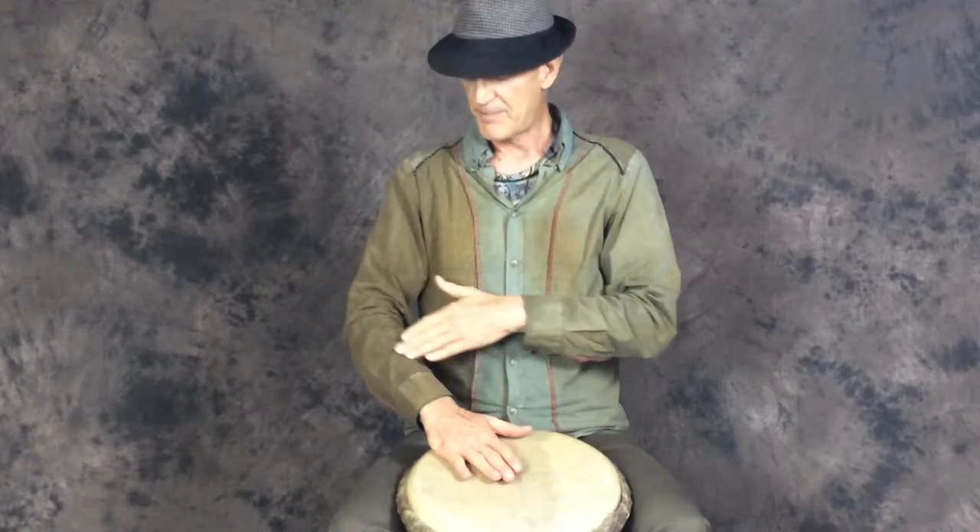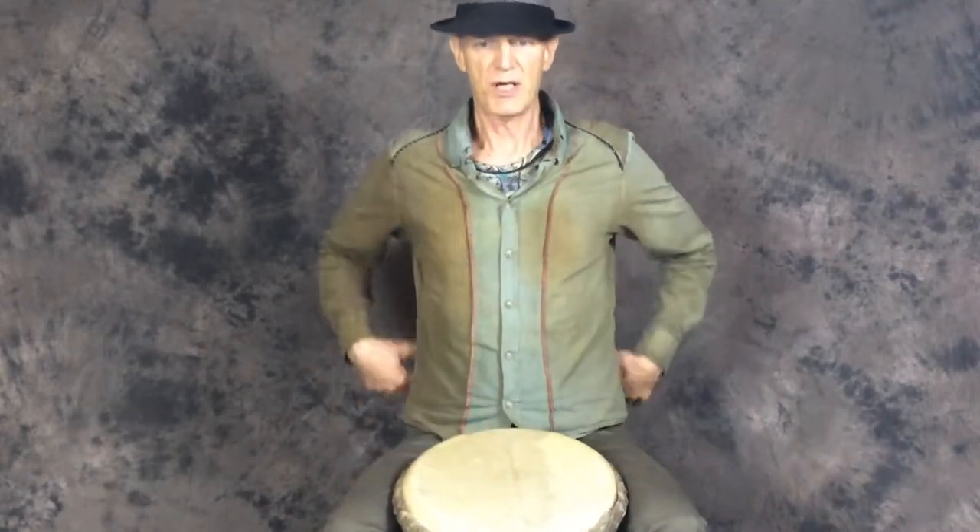If my elbow is not at the right height, I'm going to get tired really fast. If I am not sitting upright and my back is slouched like this, then all the energy to play is in my arms, and I'm not drumming with all of me, with all my energy. I get tired really fast.